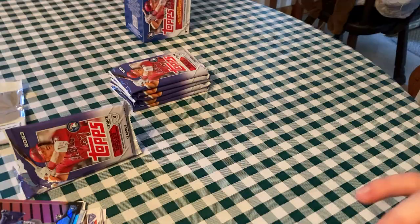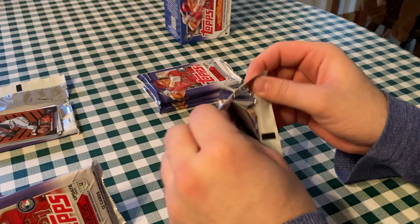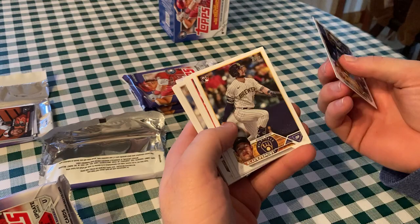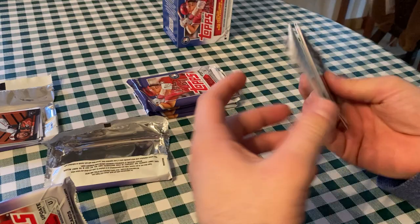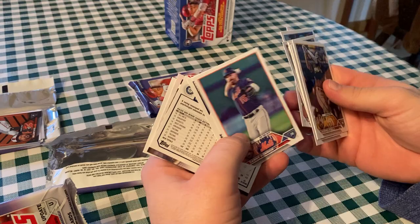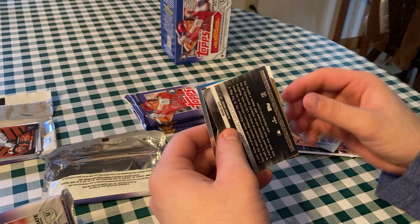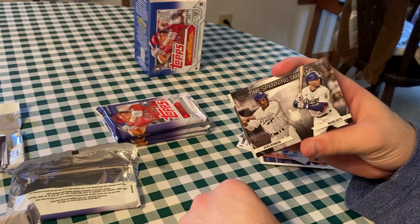I like the Action Stars and Black Gold — both really cool inserts. This is where Topps is kind of up in their game from Series 1 and 2. Bob, is this a hot box where every pack has a Halloween parallel? Here's a former Cub, Alfonso Rivas. Joey Ortiz, Cubby Allard, Wandi Peralta, Luis Arraz, Patrick Corbin, Danny Mendick, Matt Reynolds Halloween insert for the Reds, Jeremy Pena. Time-spanning Tandems of Jackie Robinson and Mookie Betts — that's a pretty neat card.